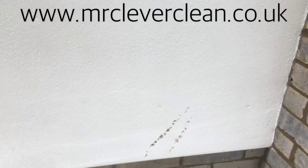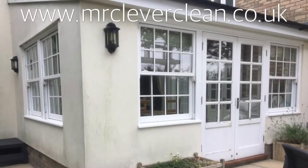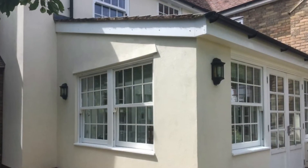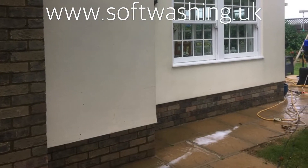If you'd like to have a render cleaning service then please contact Mr Clever Clean for more information, or if you're a contractor and you'd like to get into soft washing then visit our other website which is softwashing.uk for more information.